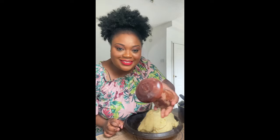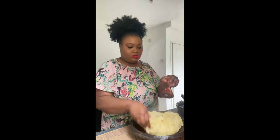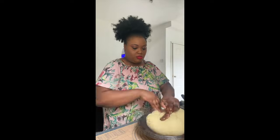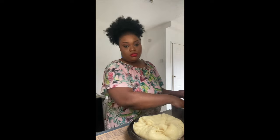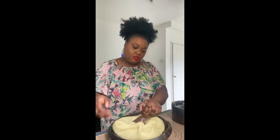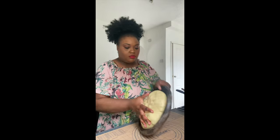Now we are going to shape our fufu, and for that you need your tapoli — although you can do it manually, that doesn't work out for me. I like to use my tapoli. I also have some water next to me, because when it gets sticky I dip my tapoli in the water so it stops sticking. Now shape it with your hand and the tapoli — I always go under and then put it on top.